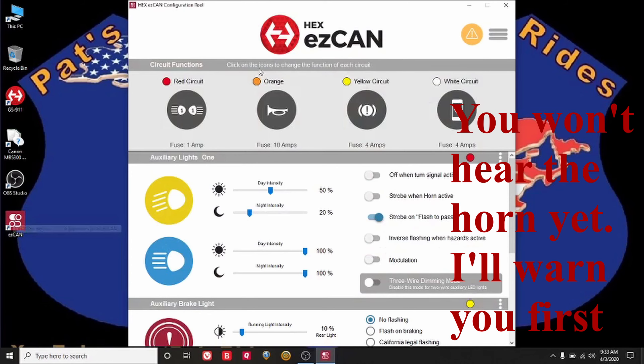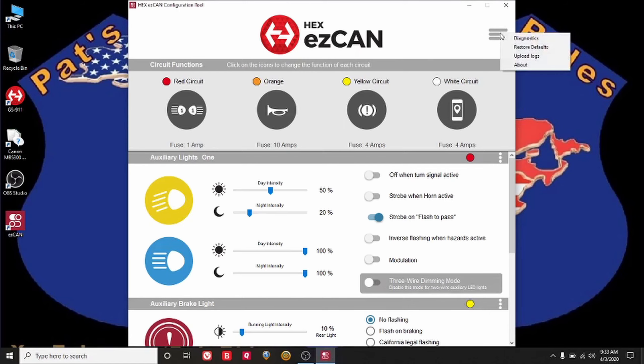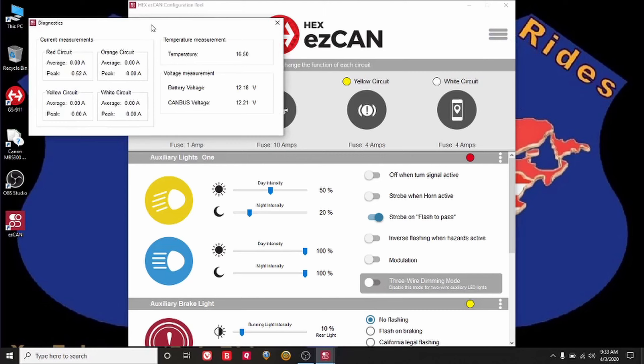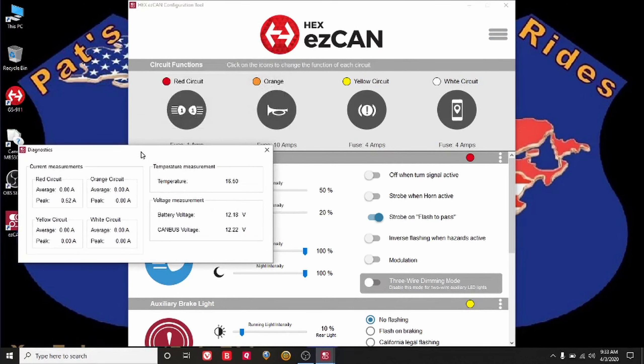Here's the HEX EzCan software. If you notice up here there are triangles because the bike has not been turned on yet — it goes off as soon as the bike is turned on. Now, I have the horn fused for 10 amps to begin with; I'm not sure if that's right, wrong, or indifferent. If we come up here to diagnostics you can see what the current readings will be. I blasted the horn and it had a peak of 30 amps, which isn't surprising — that's called inrush.